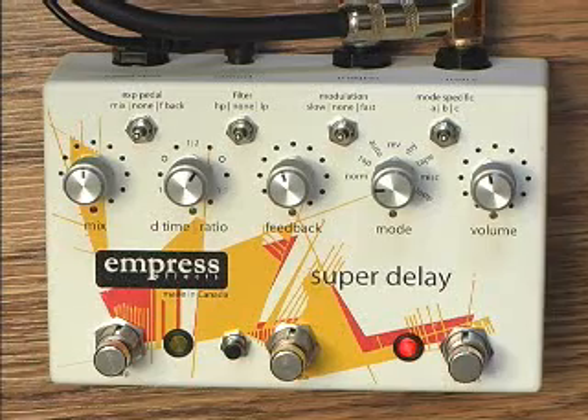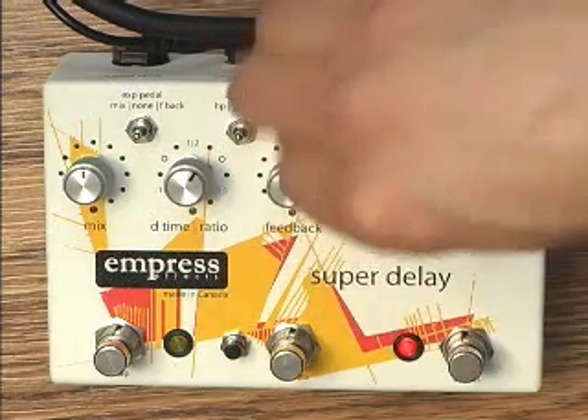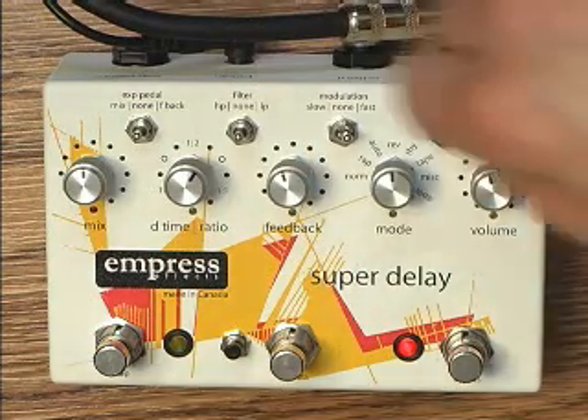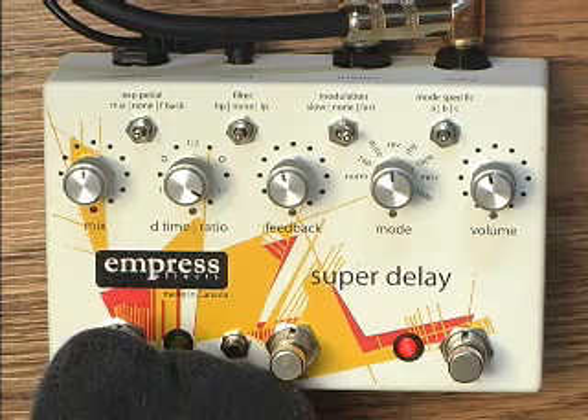Now I'll show you something a little crazier. We'll put the pedal in reverse mode, turn on the fast modulation, and tap in our delay time.